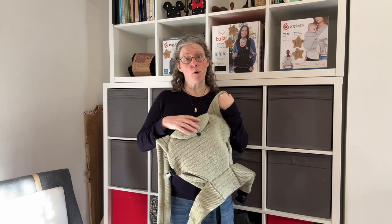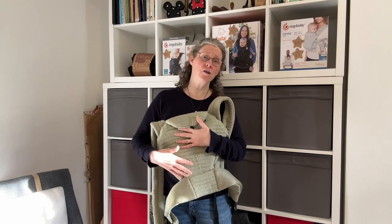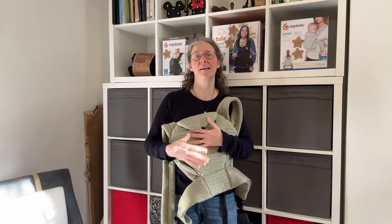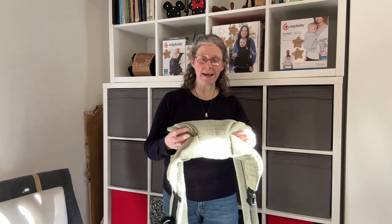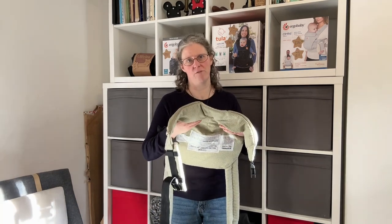The lady that I borrowed this from had quite a small baby — he's a bit petite — and even on its smallest size setting, this carrier is not going to fit him. We made it smaller than the smallest size setting and it's just absolutely not going to fit, unfortunately.